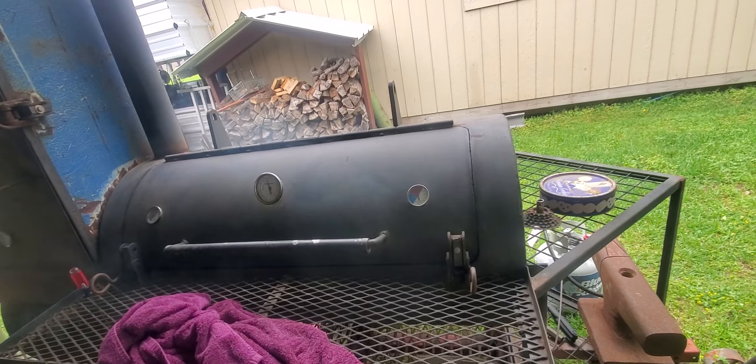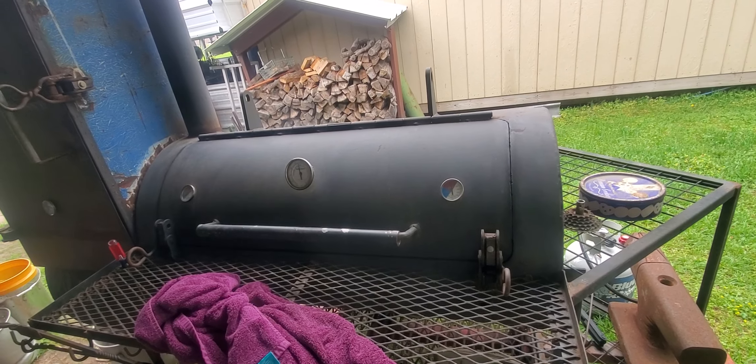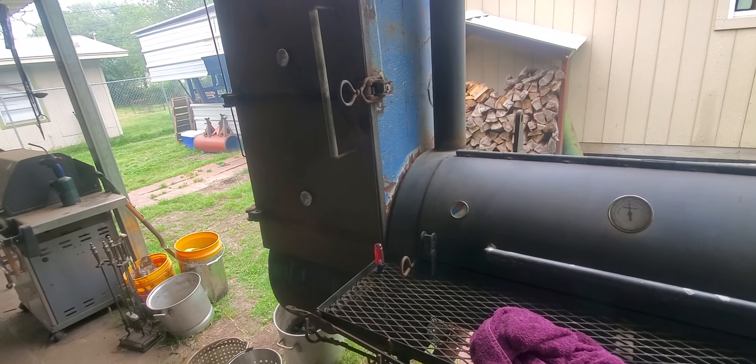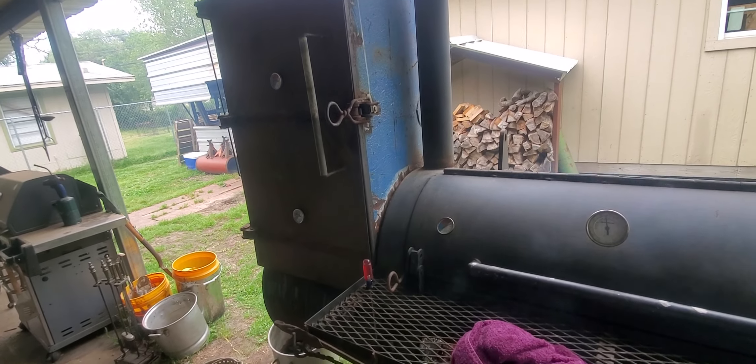I think the main part of bringing the pit up to temperature is to kill the bacteria and stuff that may be growing in it during the time you're not using it. If you use it every weekend, it's probably not as big a deal.